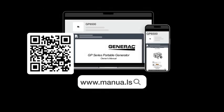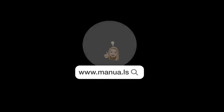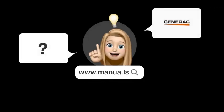Still need help? Visit our website for the complete manual. There you will also find questions and answers from other Generac users.